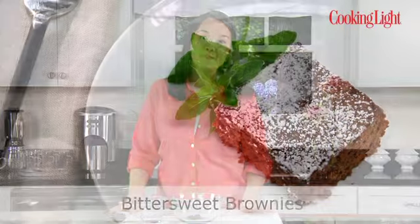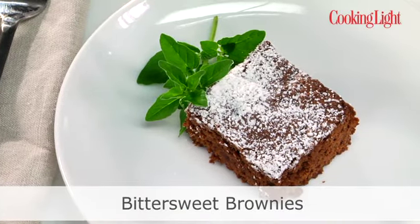Hi, I'm Ann from Cooking Light. Who doesn't love brownies? They're rich, they're chocolatey, they're just plain good.